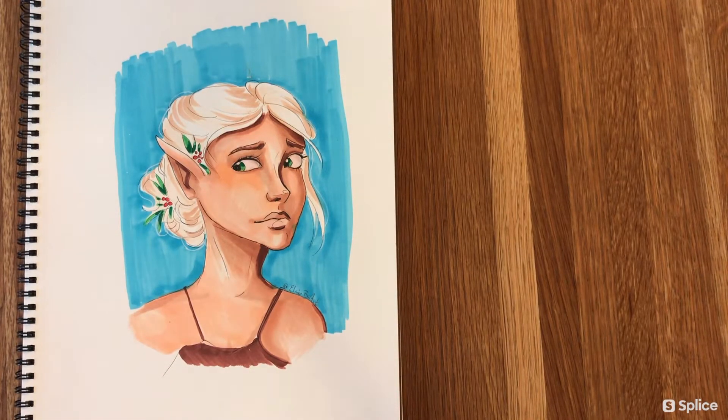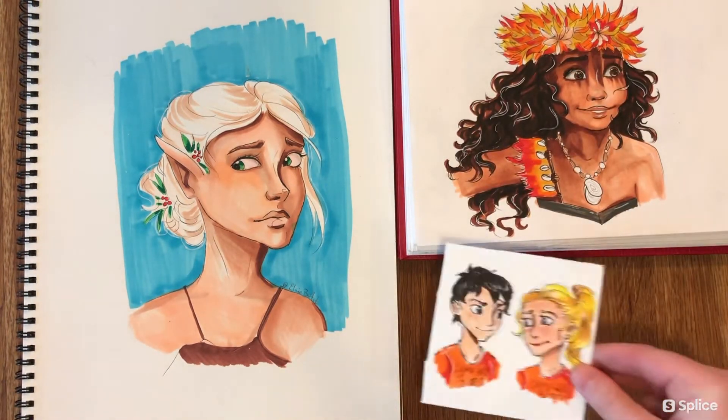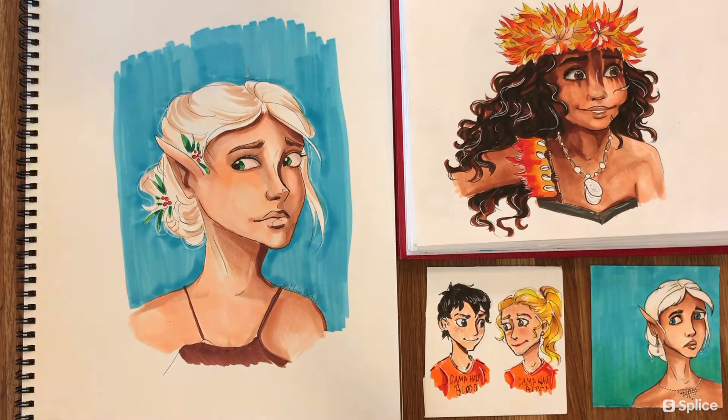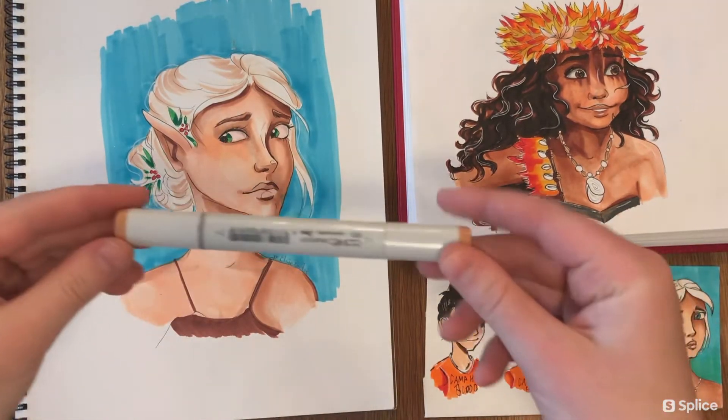Hey guys, welcome back, it's Elsie. Thanks so much for watching my video. Today I will be showing you a short tutorial on how to use Copic markers. I've been really enjoying learning how to use these recently — they're alcohol-based markers and they blend really well, which is what I've really been enjoying about them.